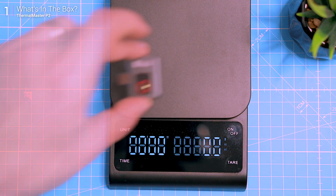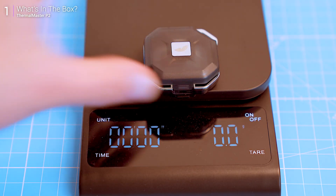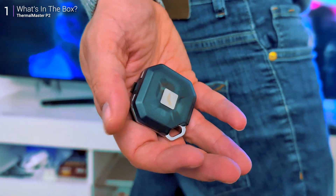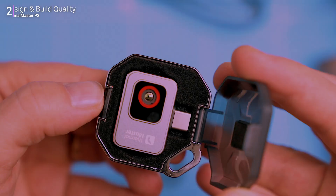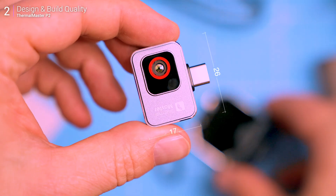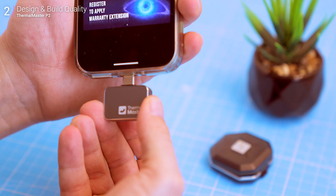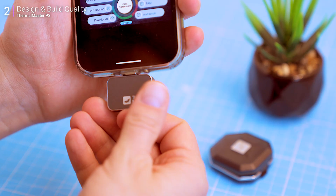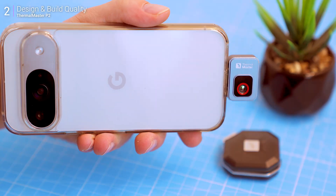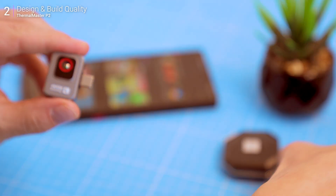The P2 itself weighs around 10 grams, and even with the hard plastic case it's still under 30 grams — super lightweight, you'll barely notice it in your pocket or backpack. It's ridiculously small at just 27mm by 18mm with 9.8mm thickness. It connects directly to your Android smartphone via USB-C and is housed in a weather-resistant shell, making it perfect for tough environments. The protective case adds an extra layer of durability for those on the go.